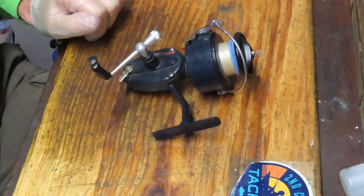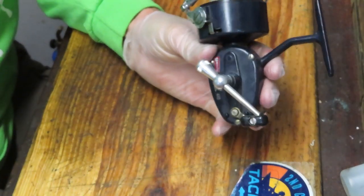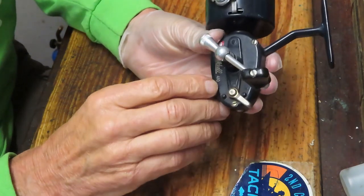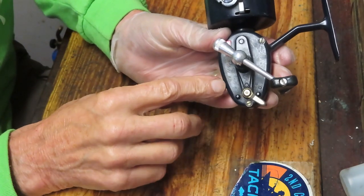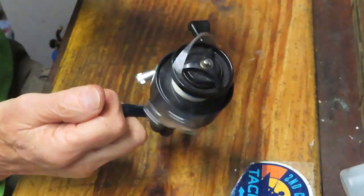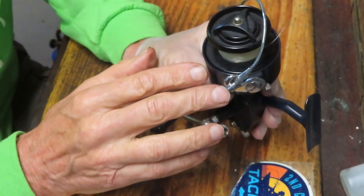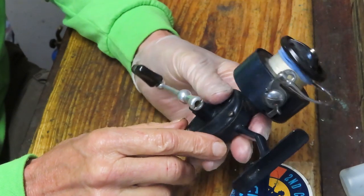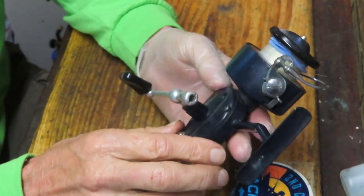Hi, this is Dennis with Second Chance Tackle. Today I have the opportunity to work on another classic Mitchell reel. A lot of folks wonder why I do the different versions — it's because the DNA is very similar in a lot of these reels, and I want to show you how to do it yourself. This is the Mitchell 410, a high-speed reel that looks almost identical to the 300.